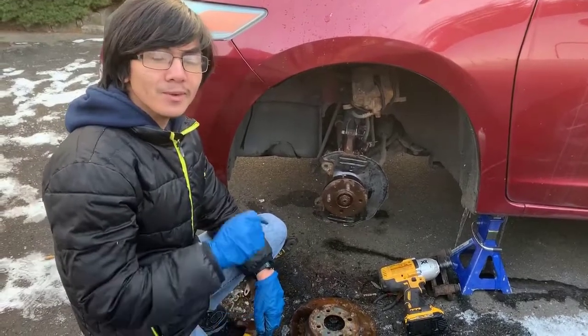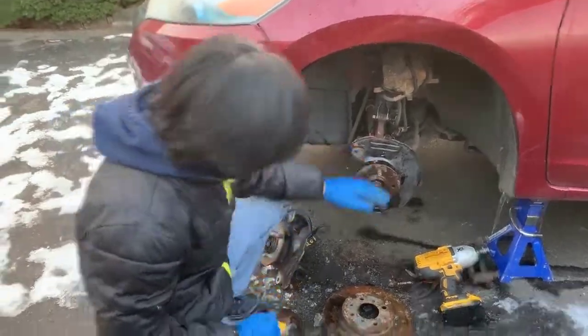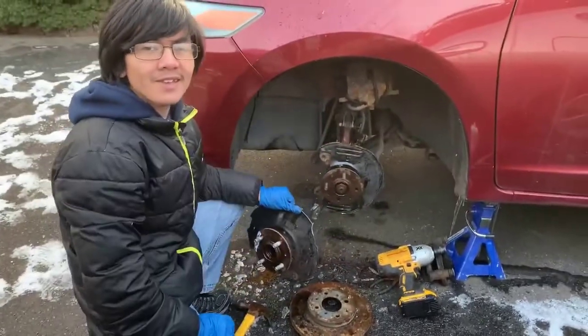Hi, I'm Ayman, and welcome back to one of my iRepair videos. In this video, I'm going to try to remove and replace the rear knuckle for a Honda Insight 2010.